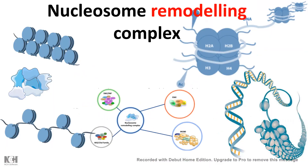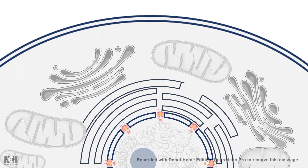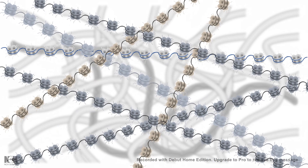Hi and welcome to my molecular biology playlist. Today we are going to talk about nucleosome remodeling complex. It's a very important topic in molecular biology. We know inside the cell the nucleus is the hub of all kinds of gene expression, transcription, and our chromatin resides inside the nucleus. So let's dive inside the nucleus to see what happens.